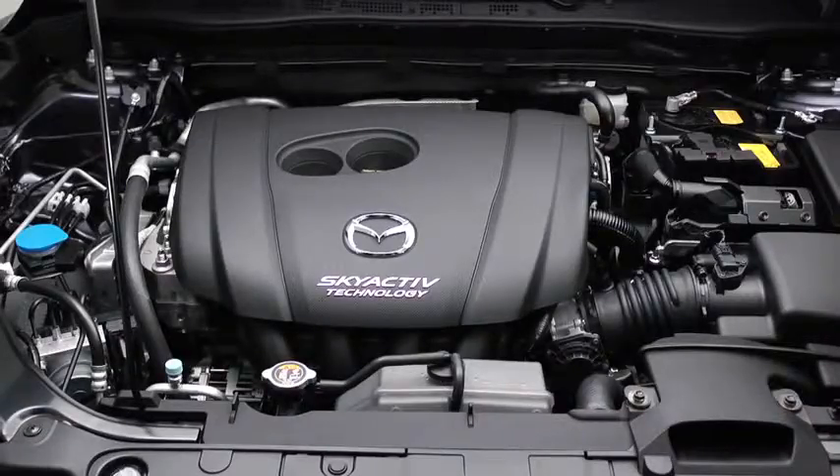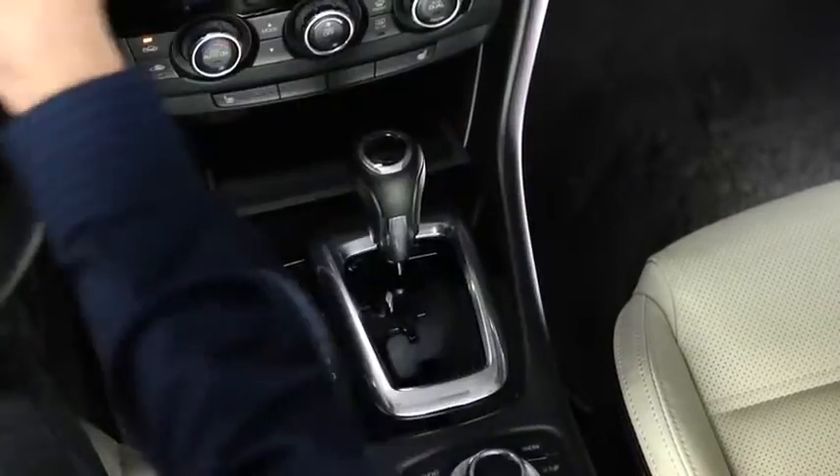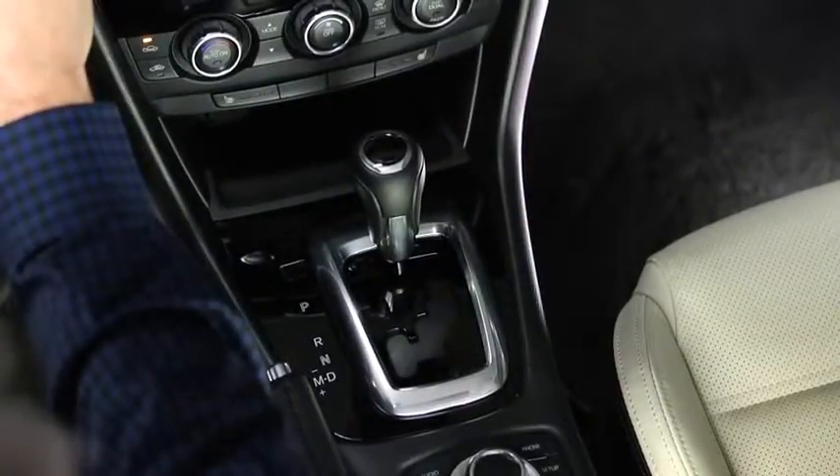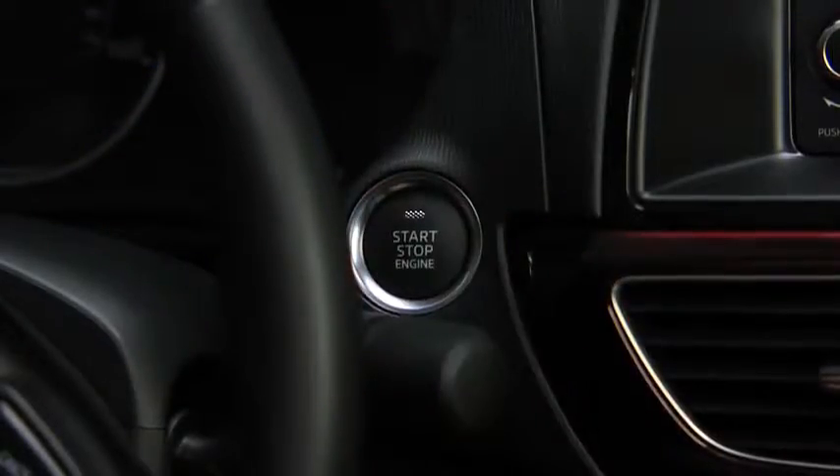After starting the engine, let it idle for about 10 seconds. To stop the engine, shift the automatic transmission into the P position, or shift the manual transmission into neutral, then press the push button start to turn off the engine.